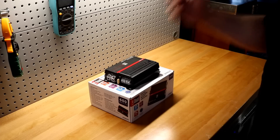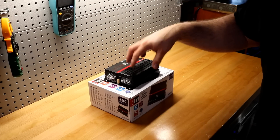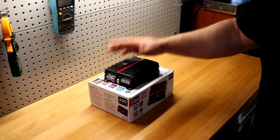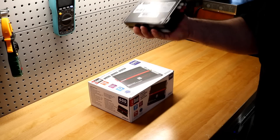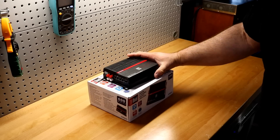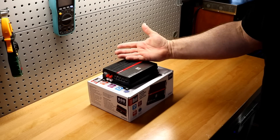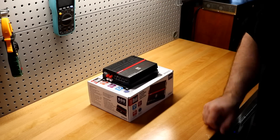Nothing left to do now but slap the XPR82D up on the amp dyno and find out exactly how much power this little tiny amplifier actually produces. Going around the amplifier, I think it's crazy impressive so far. The insanity might continue and this might actually hit its ratings — or Dual might be full of BS and it'll fail miserably. This is tied for the cheapest amplifier I've ever put on a dyno, so let's see what it's got.